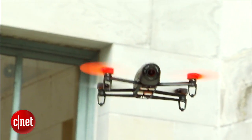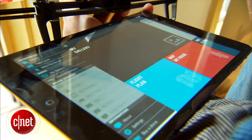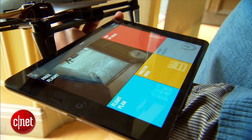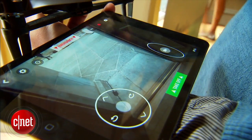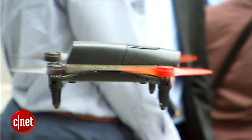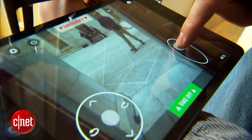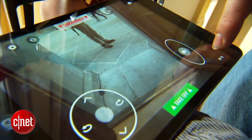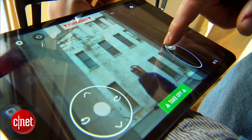It's got built-in GPS, and with that GPS you can use the app on either iPhone, iPad, or Android tablet to navigate a flight path. You can also use the GPS to automatically return the drone back to you if you're confused about which way is forward and which way is backward on the controls. That's a neat feature we've seen on some competing products too, but it's nice that Parrot is including that on here.